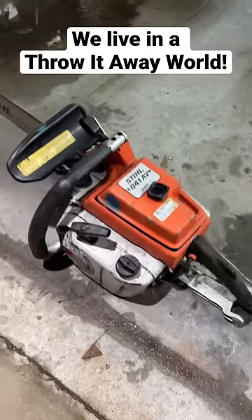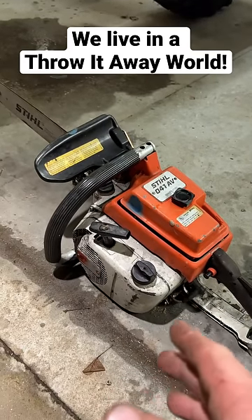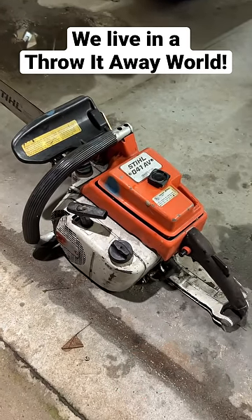I went to the dump the other day and this guy had this in the back of his truck. Before he put it into the bin, I asked him, and he said I could still take it.